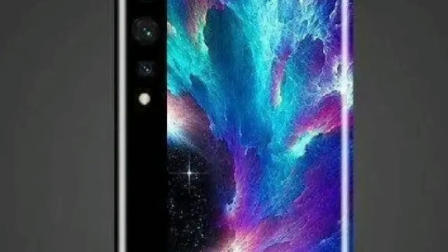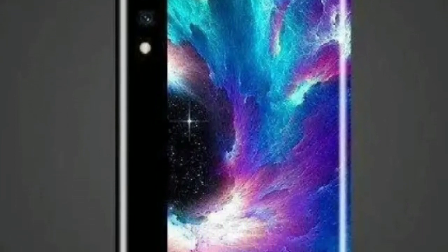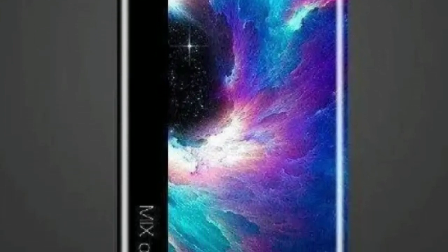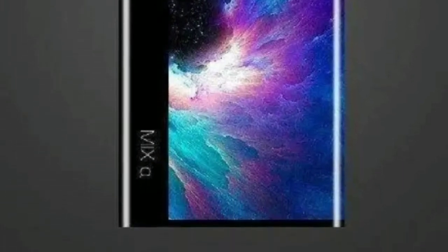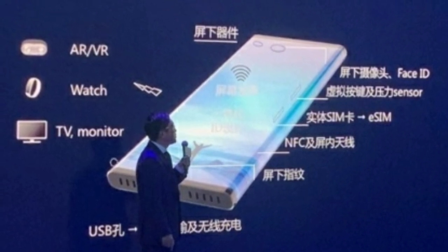The new sensor is the ISOCELL Bright HMX, which features up to 108 megapixels. Like its 64 megapixel sibling, it also supports pixel clustering to greatly boost light sensitivity. But beyond the camera, the design is even more shocking — rather than a waterfall display, the phone appears to feature a 1440p display that bends all the way around to the phone's back.